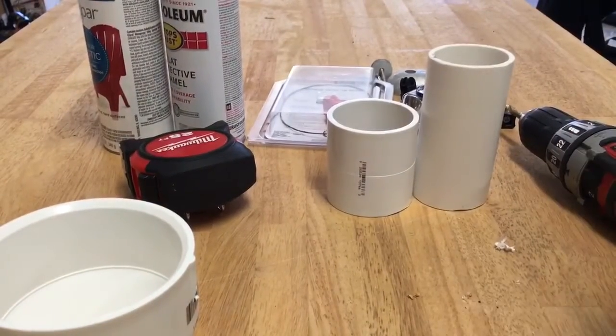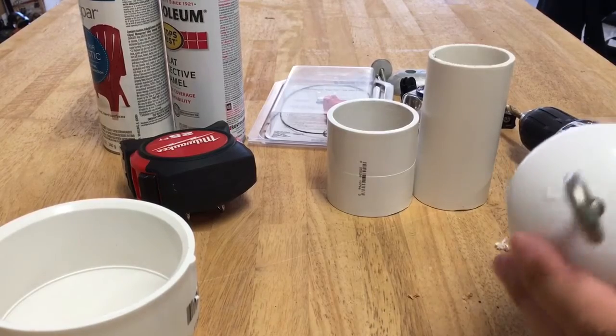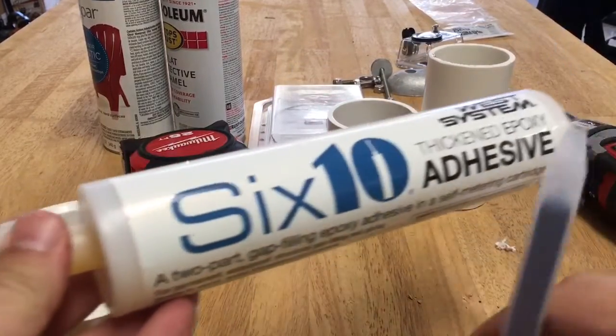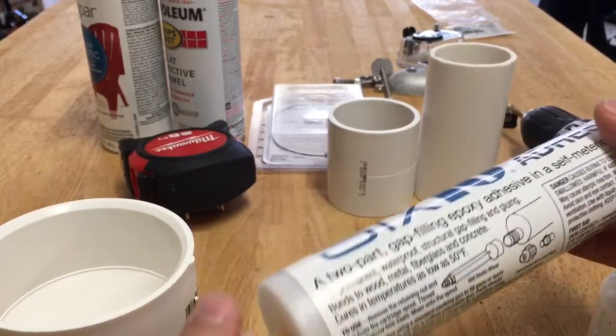I drilled it just slightly larger because I'm going to use an epoxy and I want there to be plenty of epoxy all around it. This is 610 epoxy with the application tube — this is what we're going to use to epoxy everything together.